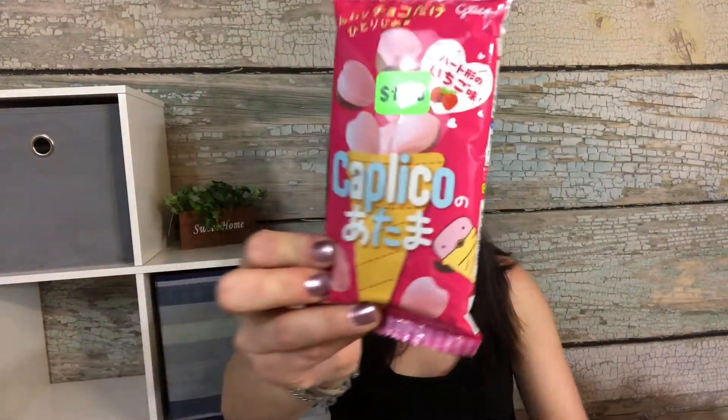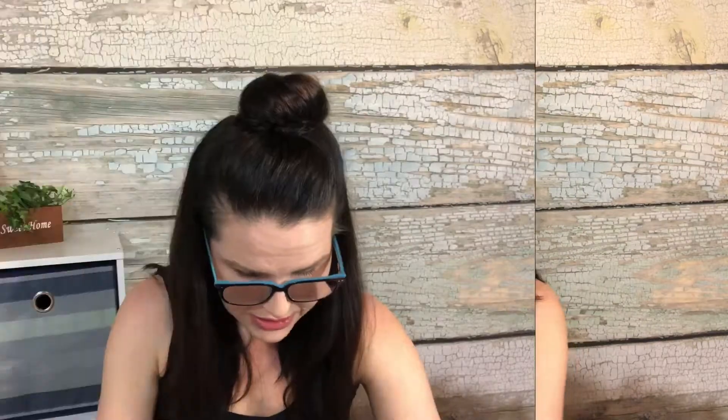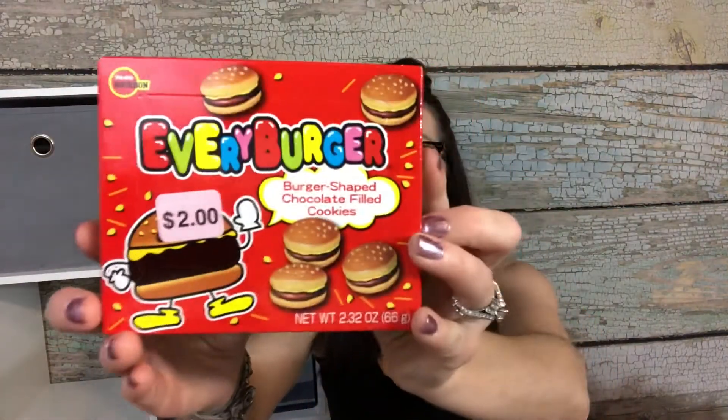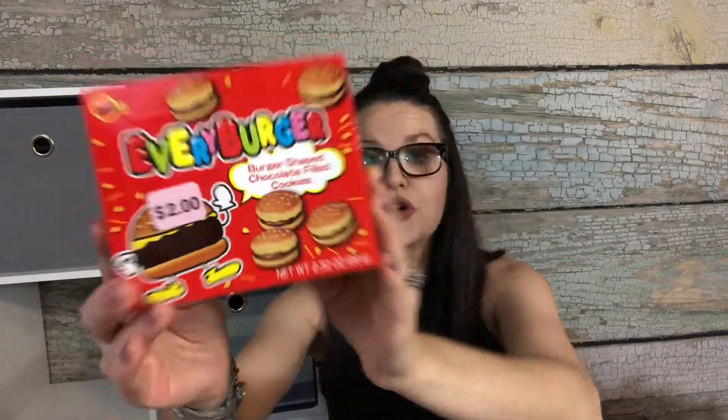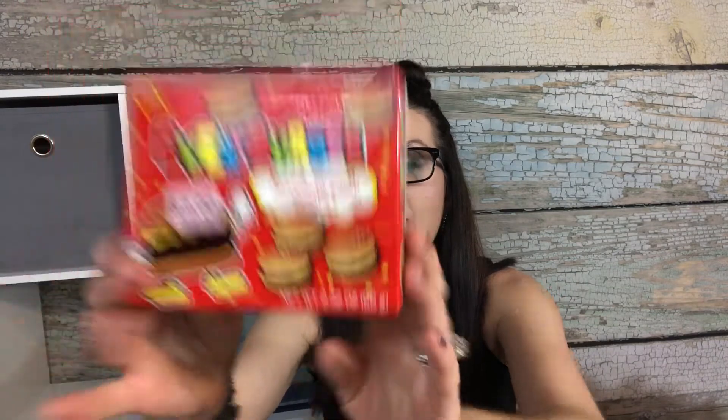I got this for my daughter and my son — it looks like chocolate and strawberry. I thought it looked good, it's a cool little treat. I also got them these cute little hamburger cookies — they are burger-shaped chocolate-filled cookies. We've actually had these before and they're pretty good. These cost two dollars. And the last of the snacks: strawberry and chocolate Pocky. If you haven't tried these, they're pretty good — little breadsticks dipped in chocolate and strawberry.